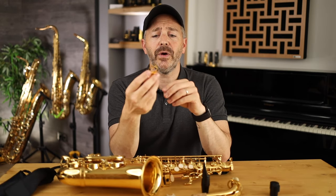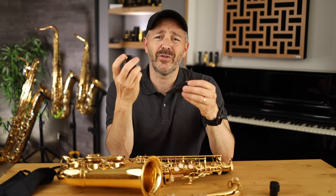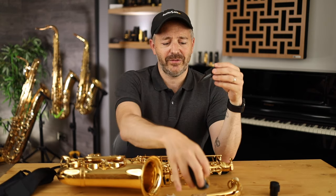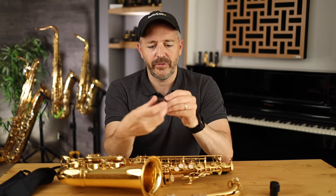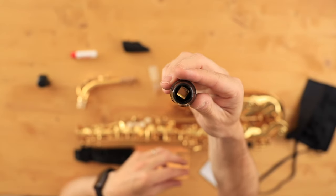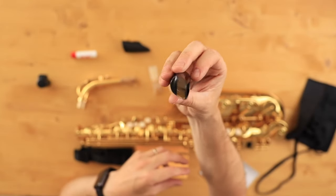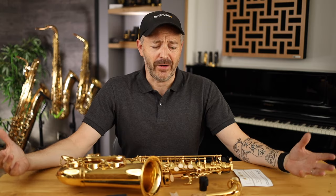This is a D'Addario ligature and cap — I've never seen this included with a student-level saxophone at this price point. Looking at the mouthpiece, it's got a square chamber, a classical mouthpiece design similar to a Selmer C-star. Let's check this horn out.